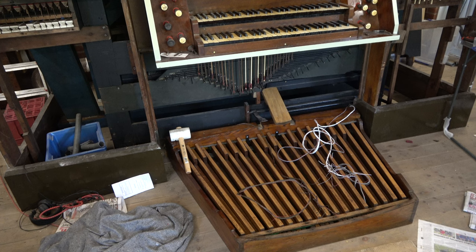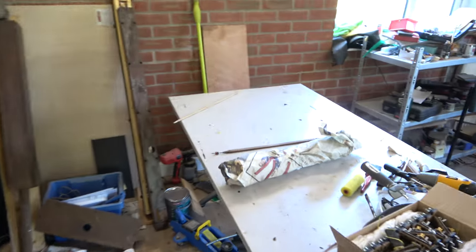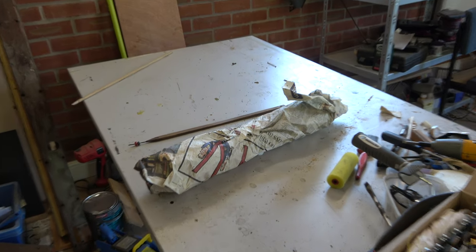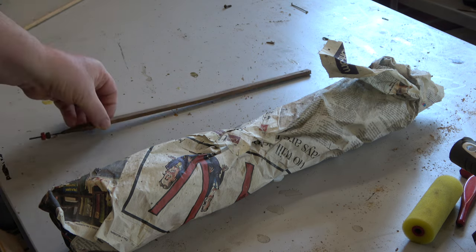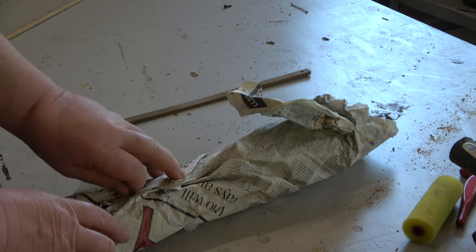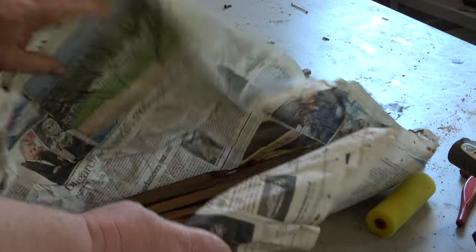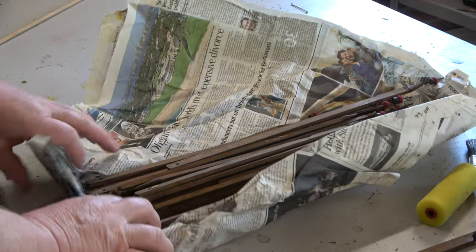That's why I didn't mind altering the primary action to electric from pneumatic. So we're going to start now by getting out the packet of stickers. Packets of stickers sound like things that schoolboys swap at school. Here's the pedal stickers. We took this organ out in 2010 - let's hope they don't all want remaking. There's bound to be some.